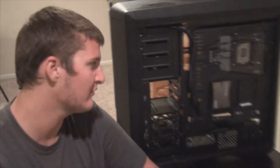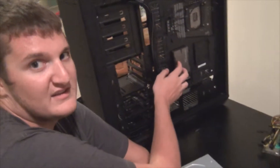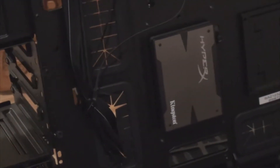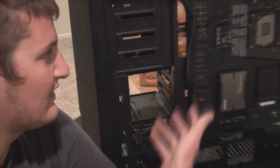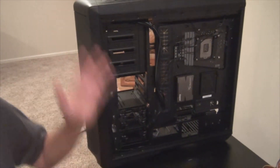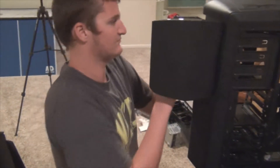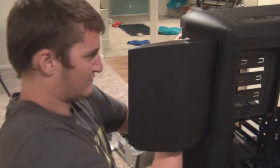Hey guys, welcome to episode 3. This is all about the components now. We've already put in the SSD because that's just where our case makes us put it in, so just for the sake of the video we put it in there. But in your case it could be somewhere completely different. So please check the bracket for your SSD in the manual for your case — all about the manual.